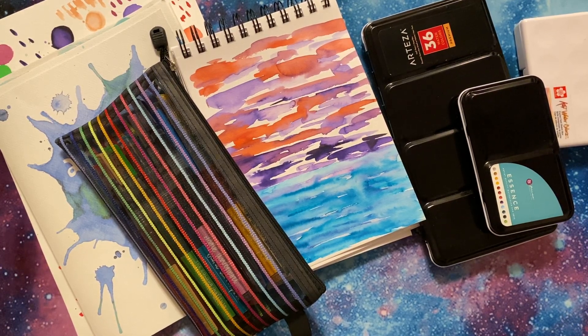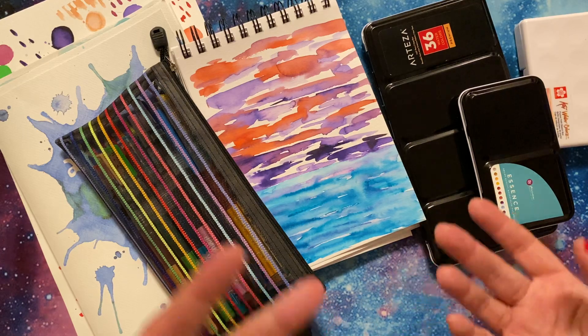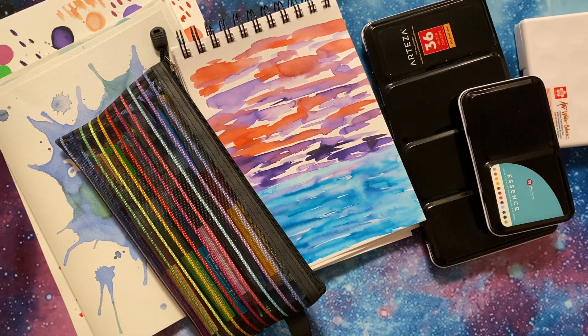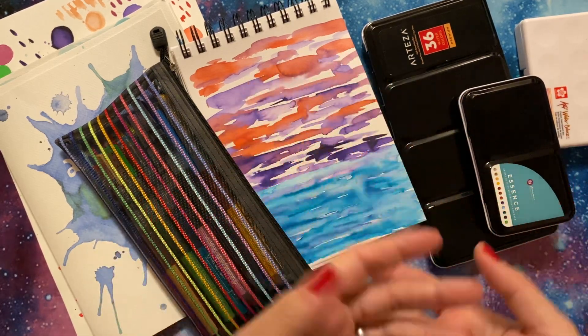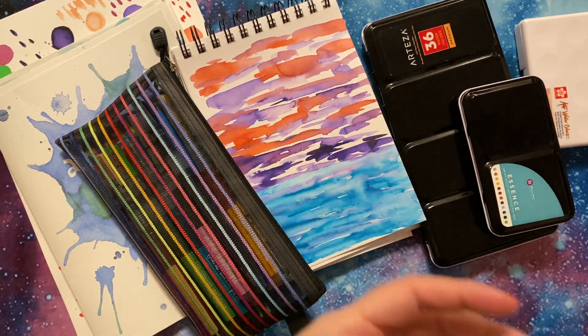Hi everyone, welcome back to my channel. I'm here with something a little different. I wanted to share my watercolor palettes and some of the playing that I've been doing. I had a weekend where I was just playing with a lot of watercolor. Watercolor is something I kind of go back and forth to when I feel like I need to take a break from the usual mediums that I do. I work mainly with alcohol ink, but I love the flow of watercolor as well.